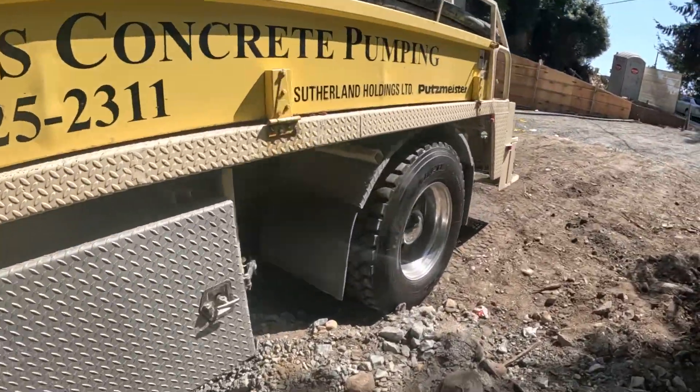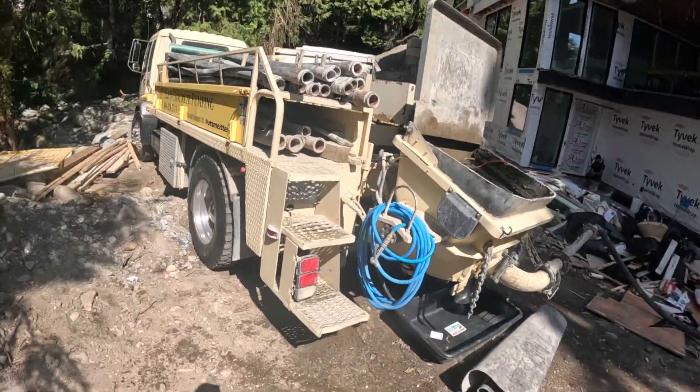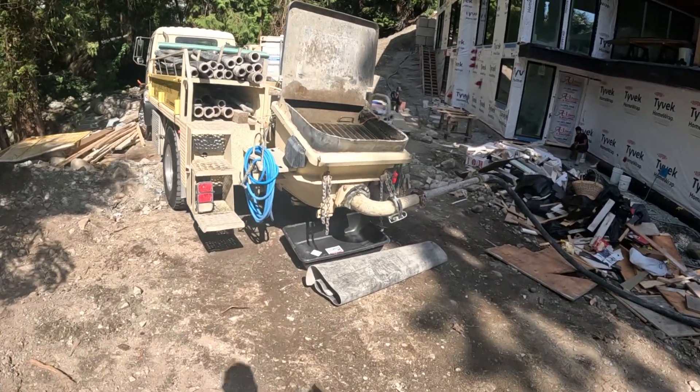The pump unit itself — VS-70 with 7 inch material cylinders. It will do shot crete; it's not great at it but it will do it. For your average basement floor and residential work, it's kind of the perfect size pump.